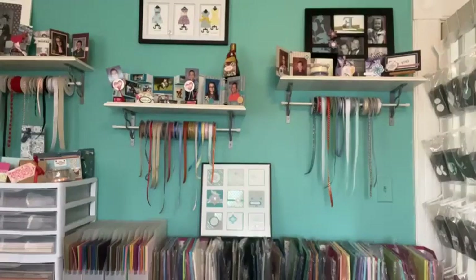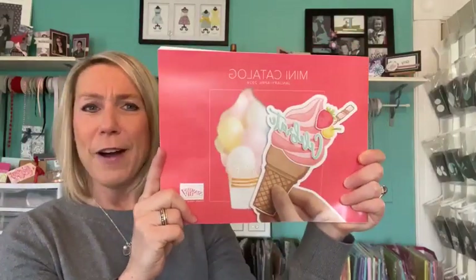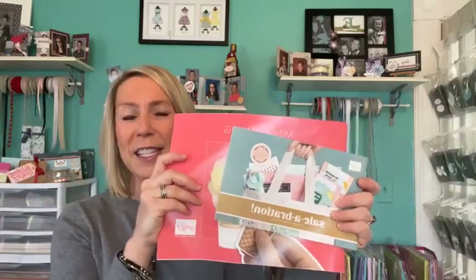The new spring mini catalog and the new celebration brochure just arrived. I have stacks of these catalogs - they'll be out on the porch if you need one. Most of us don't have these yet unless you're a demonstrator. Please let me know if you'd like the spring mini catalog and/or the celebration brochure sent out to you.